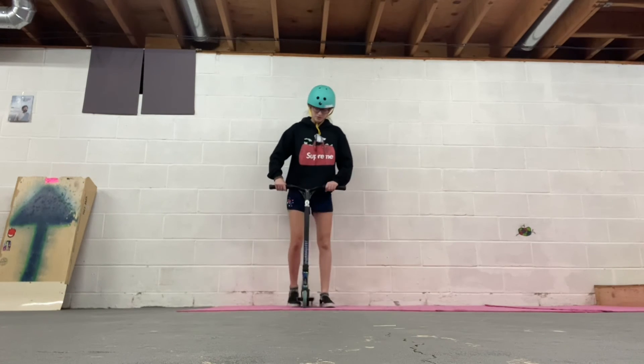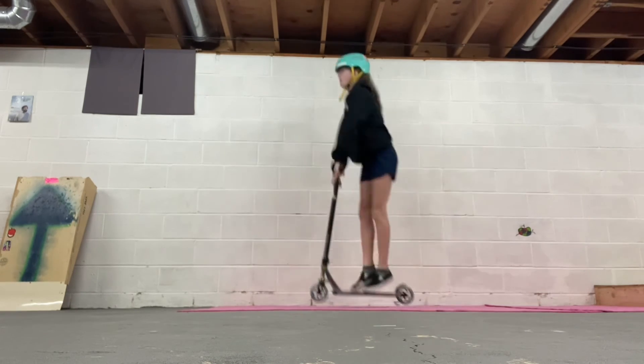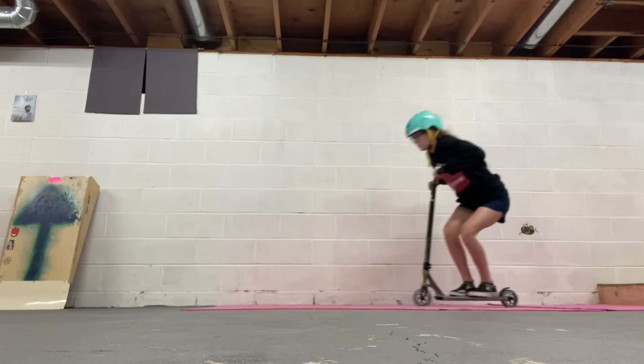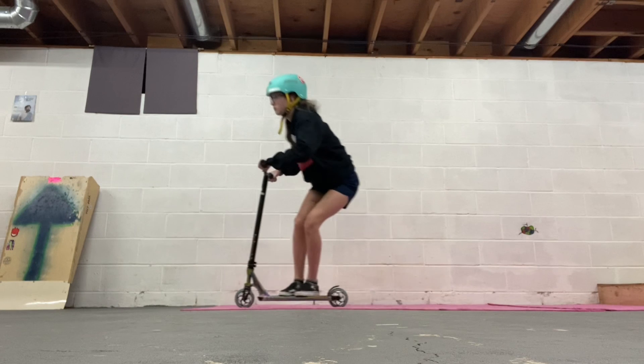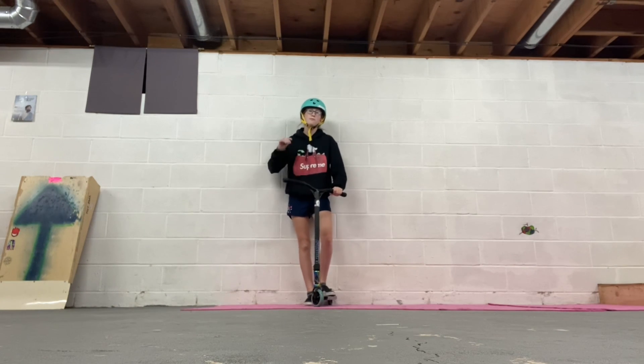The final tip for a tailwhip — just make sure you keep it under you, because that's the main thing. You've got to get a high pop and keep the bottom half of your tailwhip tight. This one may take you a while, but just be patient. I hope this video helped you guys and I'll see you soon, bye.